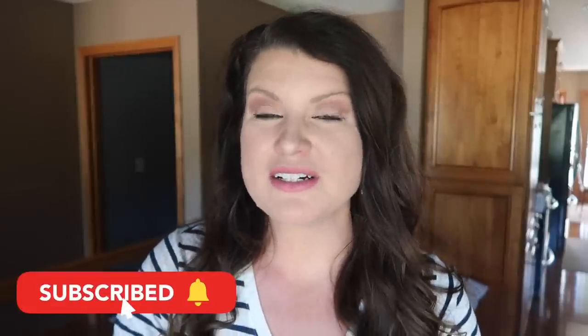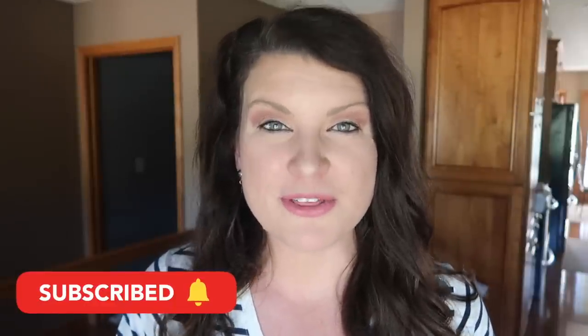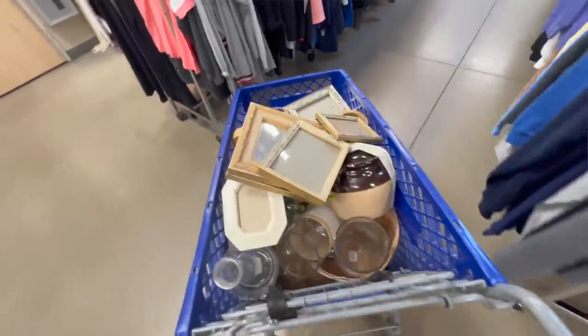This is Whiskey and Whit. My name's Whitney and on this channel I love to share DIY and budget home decor content. I love helping you stretch your dollar further. We're going to head out, grab some stuff, DIY, and make your home look like a million bucks.